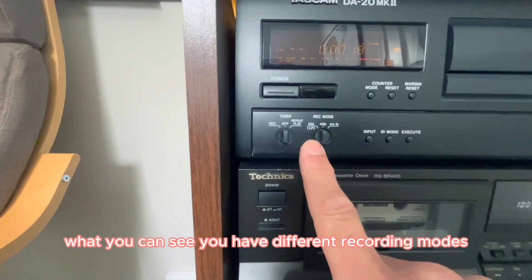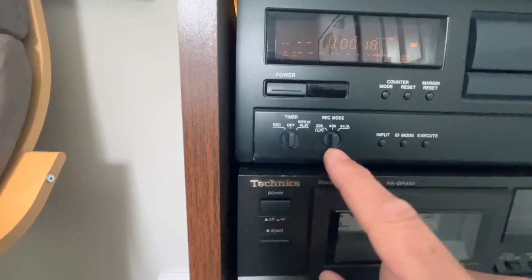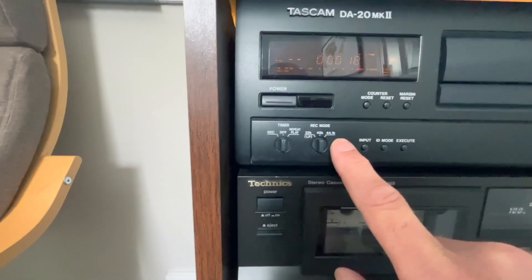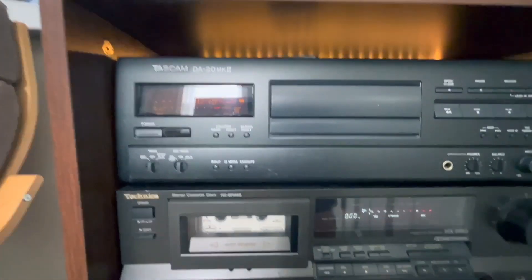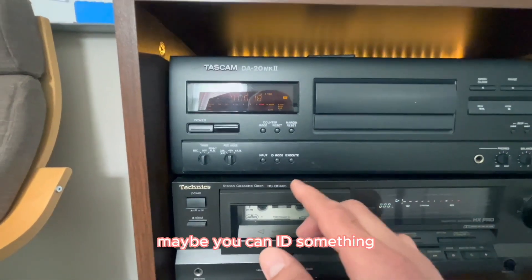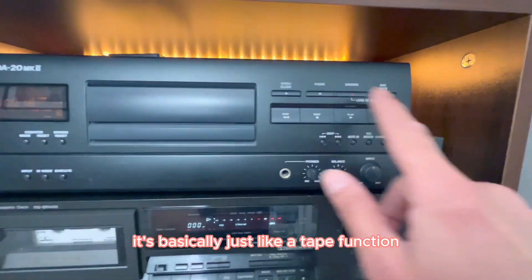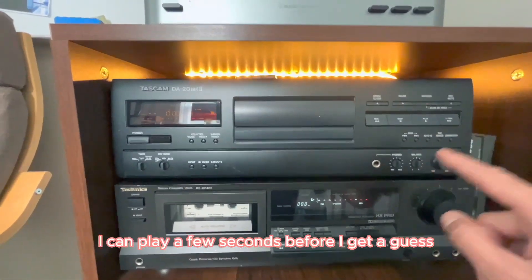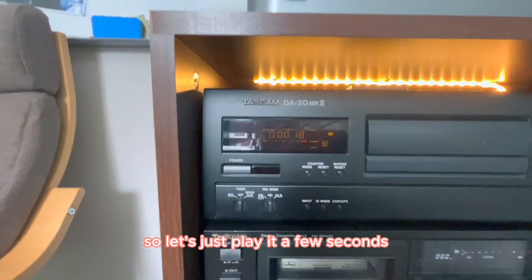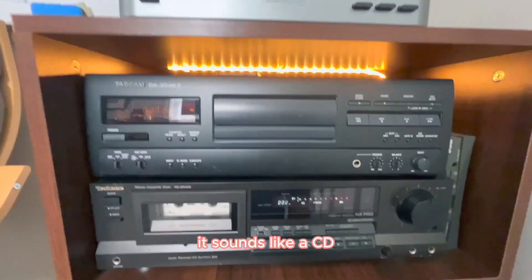What you can see, you have different recording modes. It's more like CD quality — I don't want to lie, but I think CD quality is 44.1K. I don't really know what ID mode means; maybe you can ID something. That's like the counter functions. You can see it's basically just like a tape function. I can play a few seconds before I get a copyright strike from YouTube, so let's just play it a few seconds. You have to trust me — it sounds like a CD.